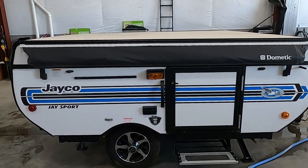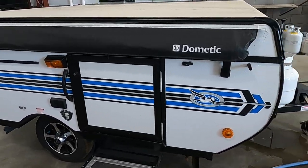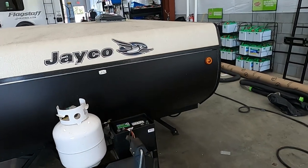Hello, this is Mike of Tradewinds RV Center here to congratulate you on your Jayco J Sport 8SD pop-up travel trailer. I'm going to walk you around it and show you how to use a few things to get the best out of your camping experience.